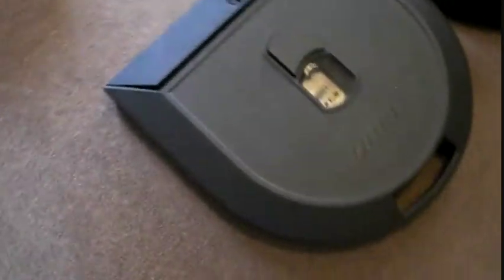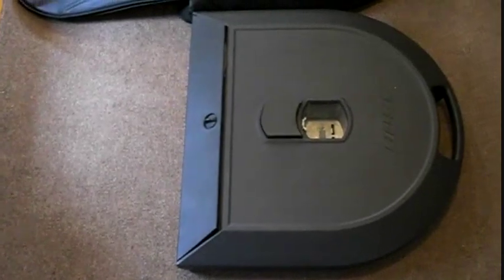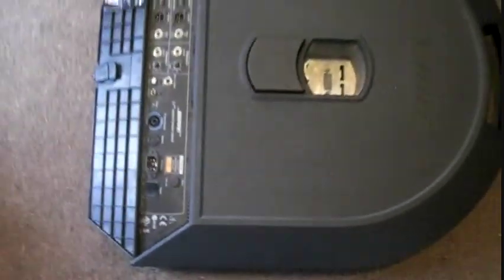This is all the amplification that you need. When I run these systems, I usually run two at a time, but sometimes I only need one. They're actually built so you only need one because the coverage is 180 degrees, which is really huge. You could do a whole room with just one of these speakers.